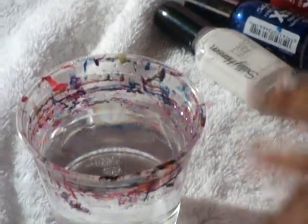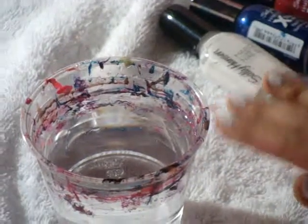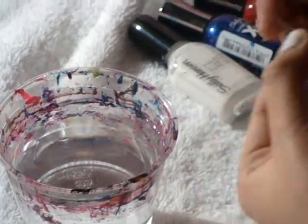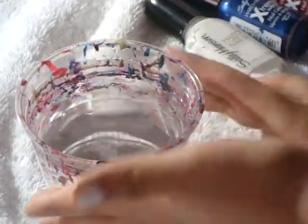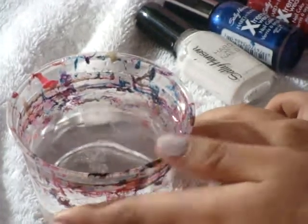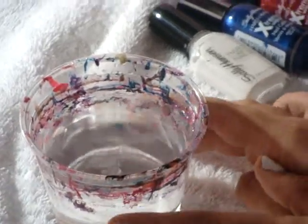Hello, today I'm going to be showing you guys how to do the water marbling nail design. I'm going to show you what you're going to need: a needle or anything to use to make the design in the water, nail polish, and a glass filled with room temperature water. It must be room temperature or it won't work.